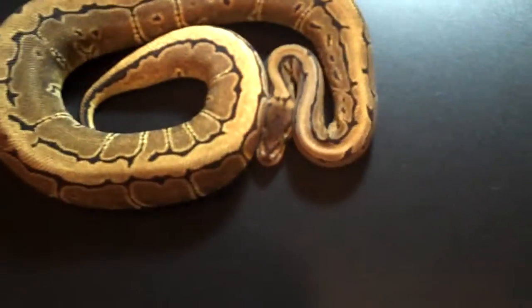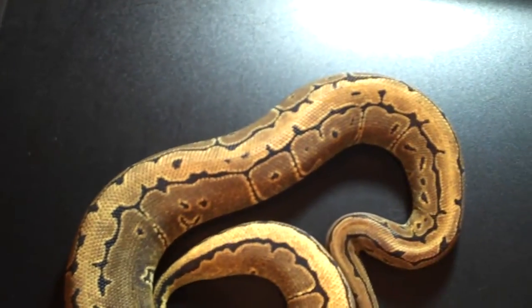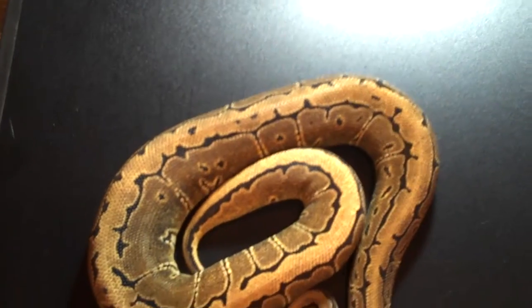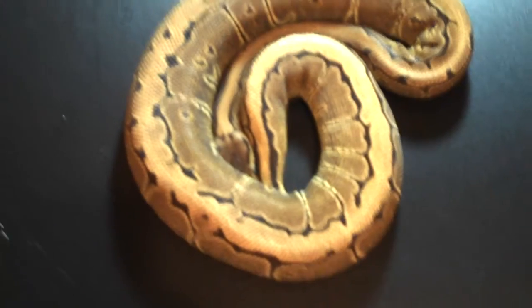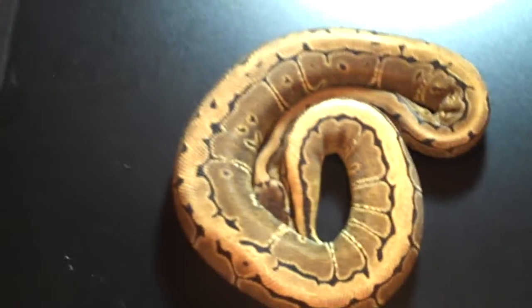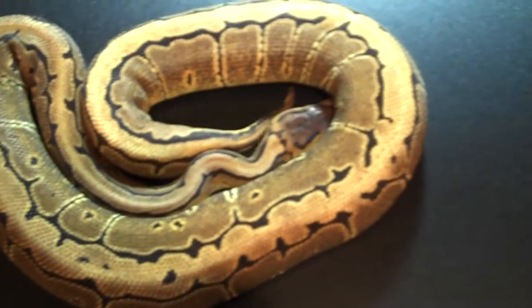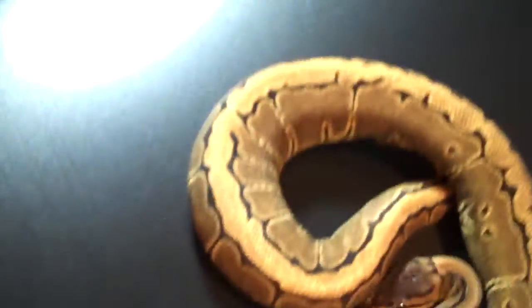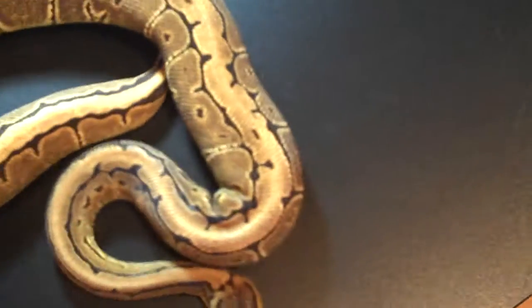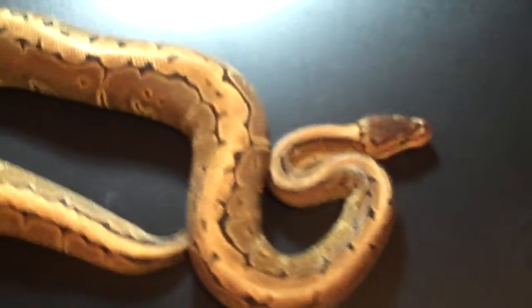As you guys can remember, this guy weighed 37 grams as a hatchling and he was force-fed four times until the breeder said enough and didn't want to deal with him anymore. He was about to put him in the freezer until I ran into him at a reptile expo — he offered him to me for free. A few more meals on this guy and he will be breeding with a pastel this season, hopefully making some lemon blasts.